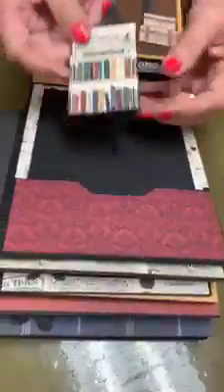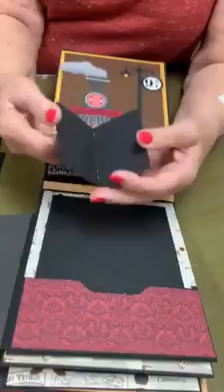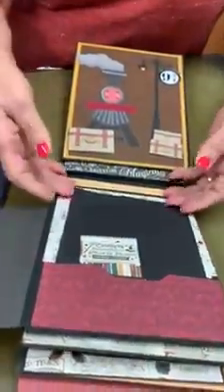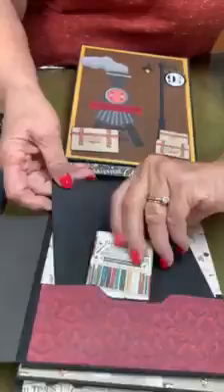And here is Harry again with his owl. And there's a little booklet — a little book — you can put whatever you want in that little booklet. And another spot to put pictures.